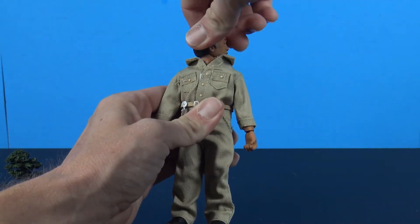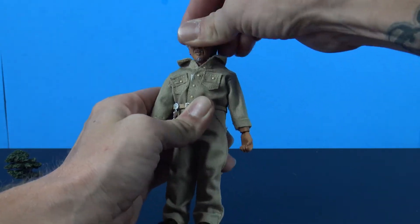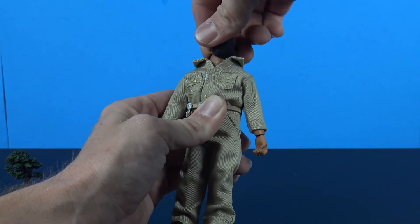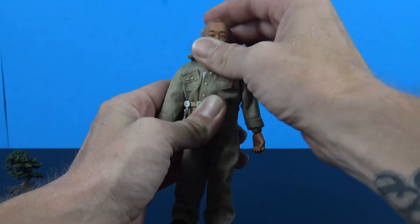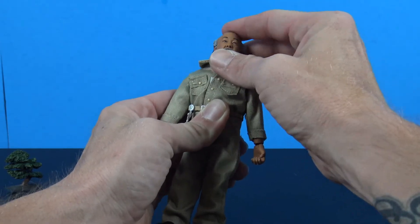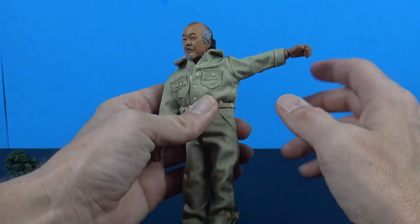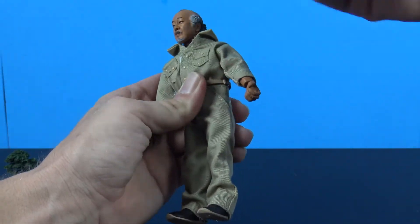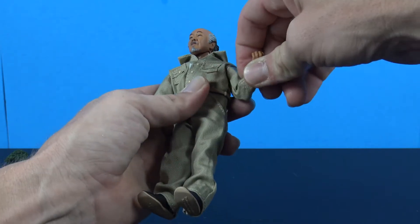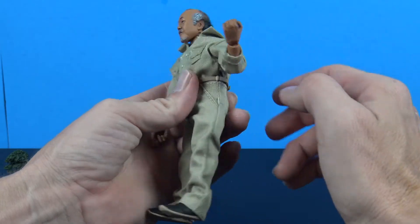For articulation, you do have a full twist at the head with a little bit of up-down and side-to-side movement, though not a lot — basically just a swivel. The arms do go out, forward, and back — they would go all the way around. There is a bicep swivel in there and you get a single or possibly double elbow bend.